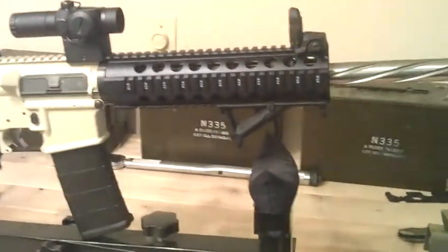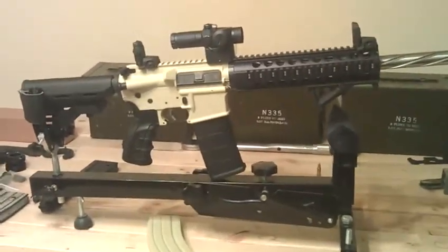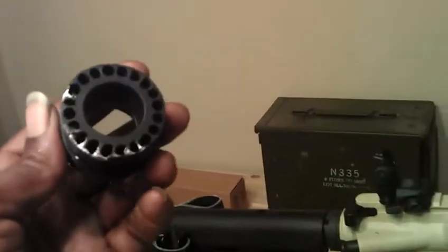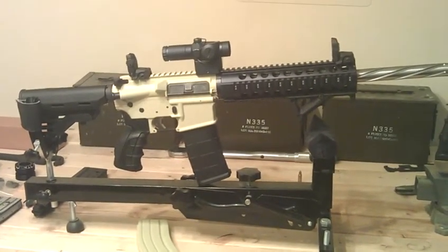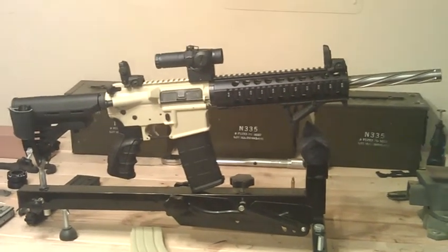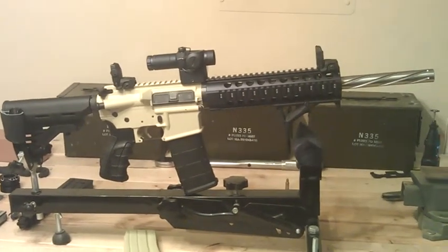Everything on it is new, so it kind of sucks to have all new parts and a used dust cover. Anyway, this is my first ever build and I totally destroyed the first barrel nut — I over-torqued it by a lot. But lesson learned, living and learning, trial and error, use it as a stepping stone. It's my baby — overall length is short, but alright.